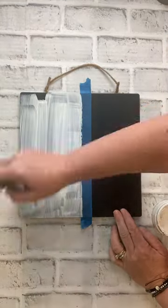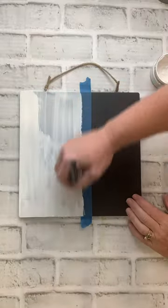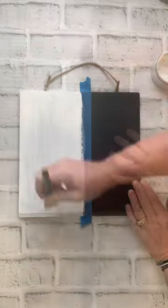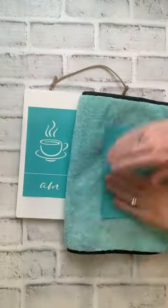Let's make a fun project for that wine and coffee lover in our life. Start with a black surface and then paint half of it with white chalk paste. I'm using the AM and PM part of this transfer. Make sure to fuzz the pieces before you lay them down on your surface.